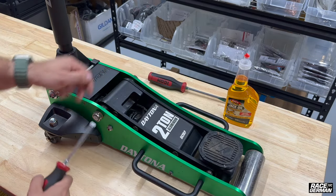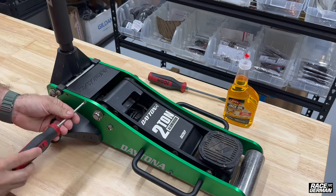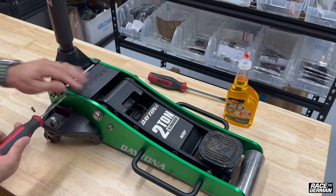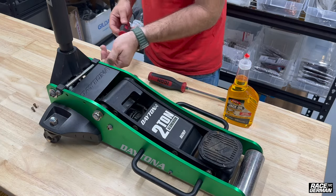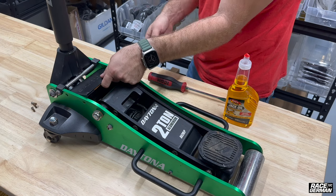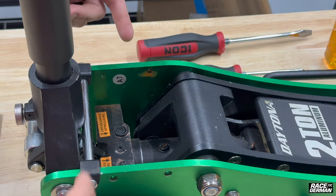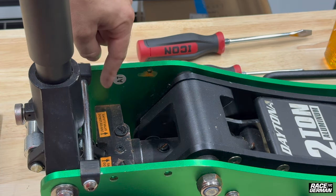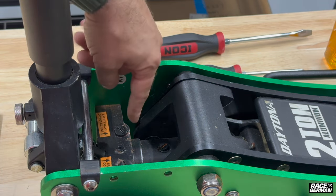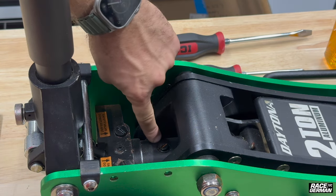To get started, we're going to take off this cover plate — there are four Phillips head screws on each side. With the cover plate off, you can see that there are a couple of different screws down here. There are always some labels here that say 'safety valve, do not adjust,' so you do not want to open these big ones right here. But then you have two more — one right here and one right here.